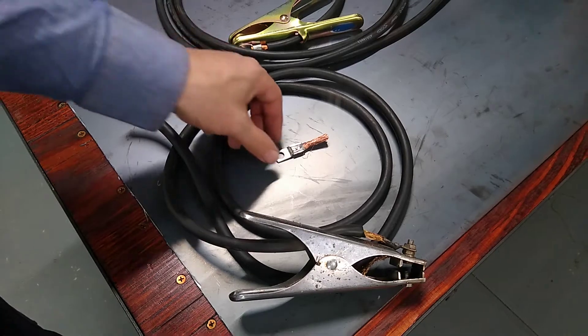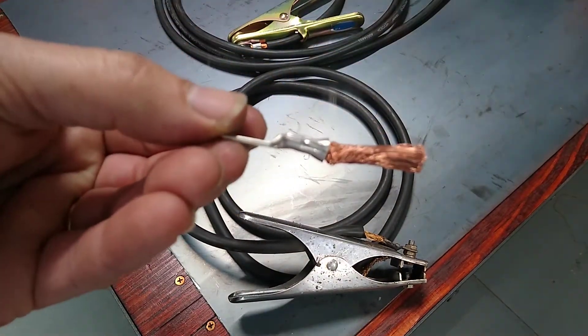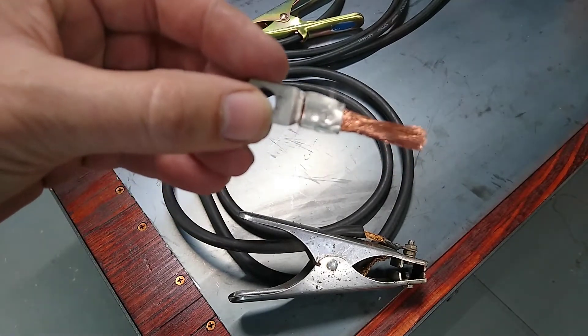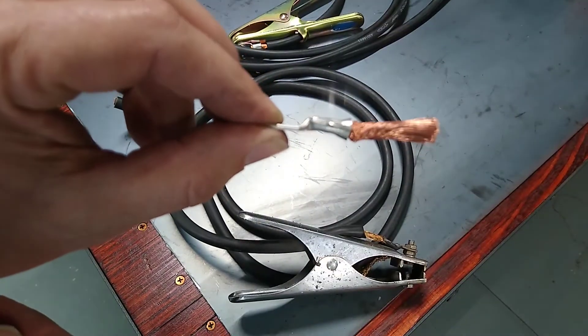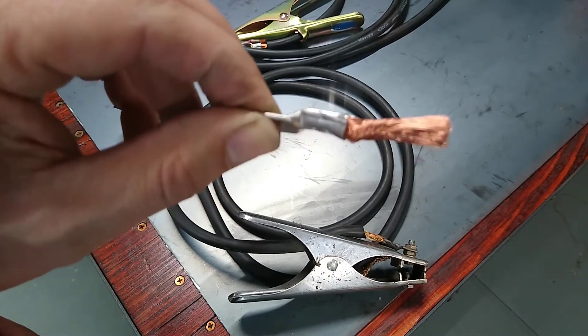Another thing I wanted to point out — this is the lug from the earth return lead. Have a look at that — I don't know what crimp tool they used to crimp this, but quite clearly it's the wrong one. Look how they pinch the sides — when you crimp a lug you're not supposed to flatten it like that. That is just the roughest guts.